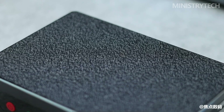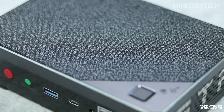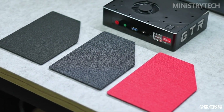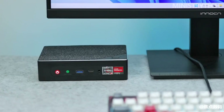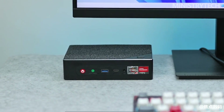The Beelink GT-R6 doesn't cut corners — it's a mini PC with a stunning appearance and top-notch internal parts that can deliver top performance while using very little power and occupying very little space. With this new model, Beelink has set the bar even further. In terms of performance and appearance, it is a strong contender for one of the best micro PCs available right now. Thanks for watching, I hope this video was useful for you, see you soon.